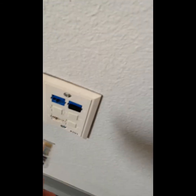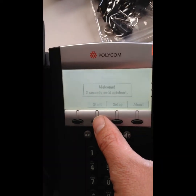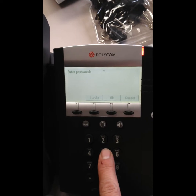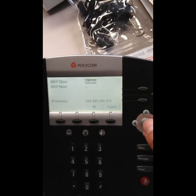From here, plug into a live port and give it a second — the light will flash. Now you'll want to calibrate the phone, so press the setup button. The password is 456. From there, change the DHCP client from enabled to disabled.